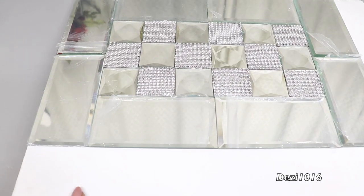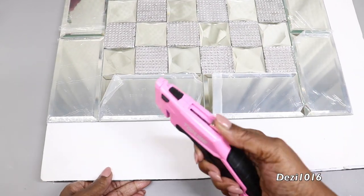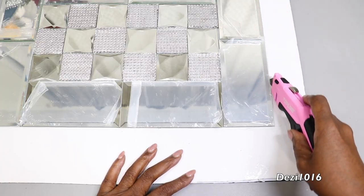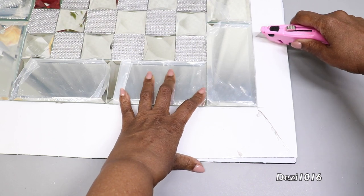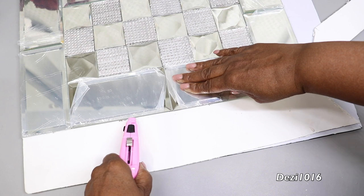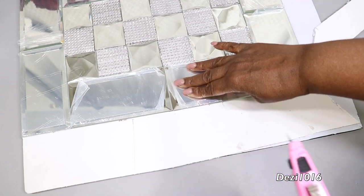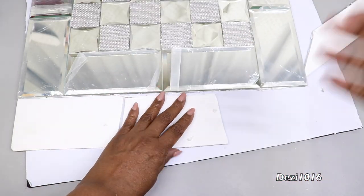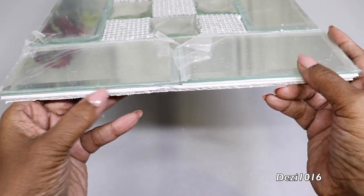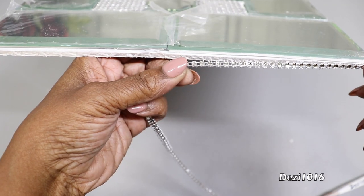While that's dry, I'm going to take my utility cutter and cut away the extra foam board that's visible. Then I'm going to attach a strip of diamond wrap to the outer perimeter of the board. This way it's going to cover the edge of the board and give it a nice finished look.